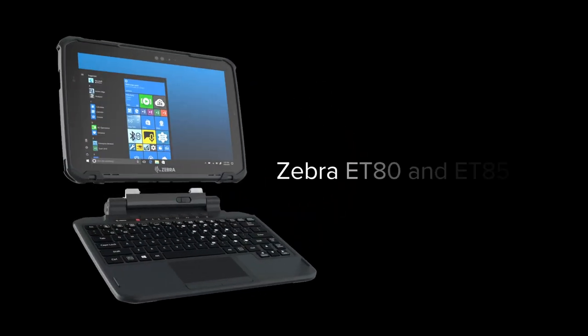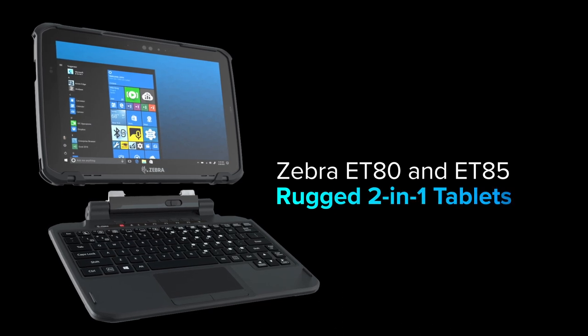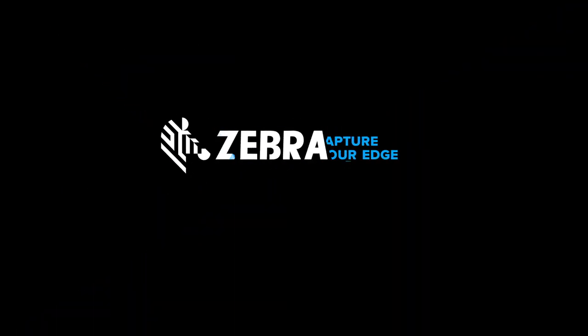Zebra ET80 and ET85 rugged 2-in-1 tablets. With you, for you, for them.